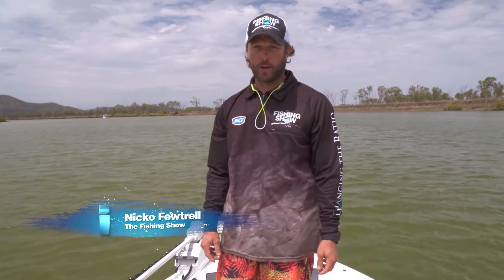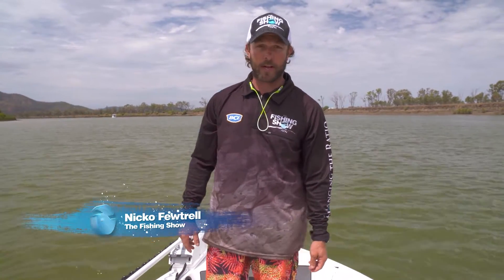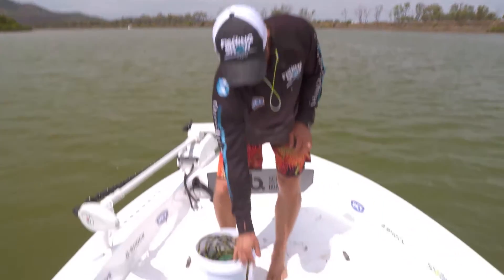Since there's been some prawns in the river, we thought we'd take the time to show you how to throw a cast net. I like to call this the off-the-wrist cast net technique.